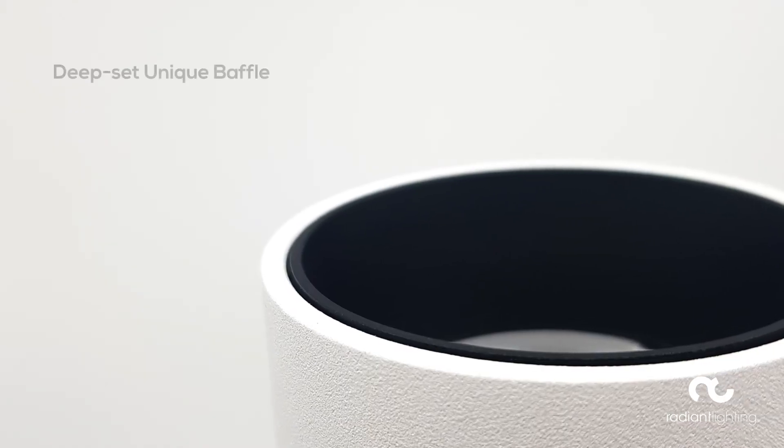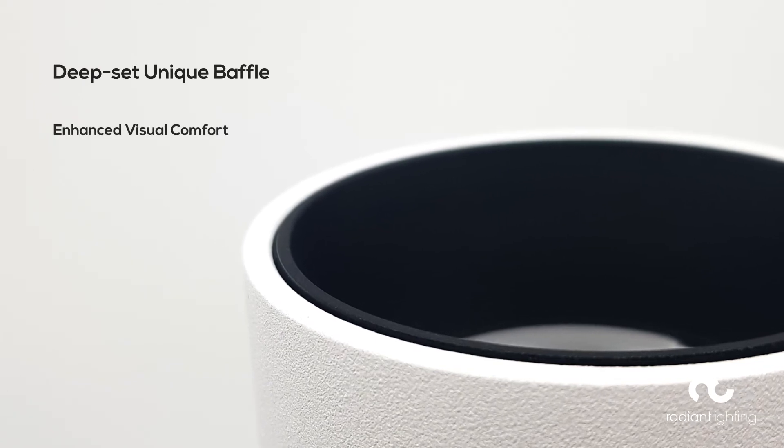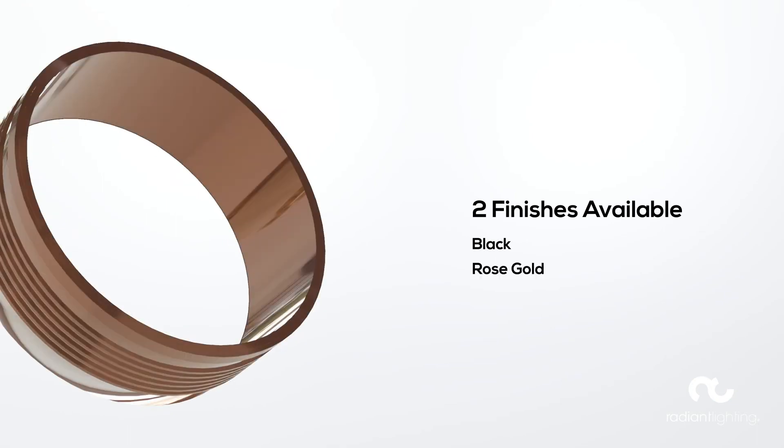The Phase Silo has a deep set unique baffle, which has been designed for enhanced visual comfort and lighting precision. These baffles are available in two different finishes: black or rose gold.